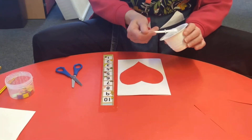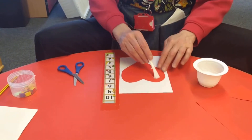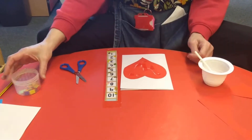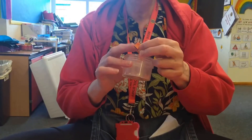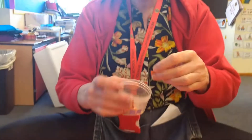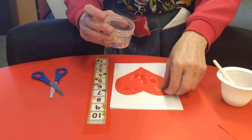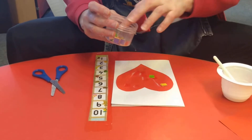And to make it extra special, I'm going to use some more glue and put it on the top of my heart. I've got some little shapes — I've snipped off some little tiny bits of paper — and I'm just going to put them on my heart, just like this.